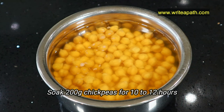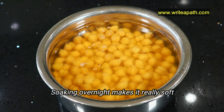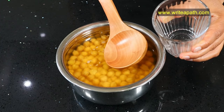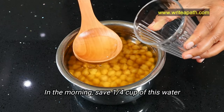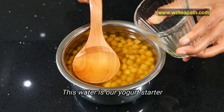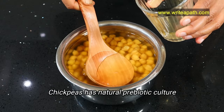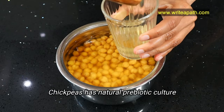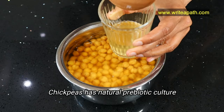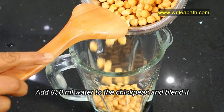I've soaked about 200 grams of chickpeas for 10 to 12 hours — I usually soak them overnight, as it makes the chickpeas really soft. In the morning, save one-fourth cup of this soaking water, skimming from the surface, into a clean bowl. This is going to be our yogurt starter. It works because chickpea has a natural prebiotic culture, which is why we can use it as its own starter. Now, for preparing the chickpea milk, I'm going to add about 850ml of water to the chickpeas and blend it.